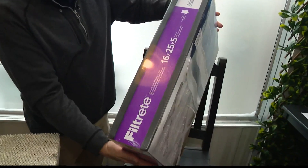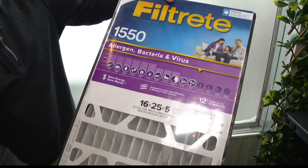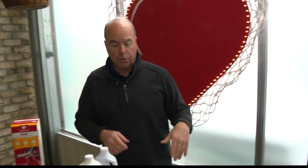Also popular are the five-inch filters. Five-inch filters last a lot longer because there's more filter space. The thing about that is you can also retrofit your furnace to accept that larger filter.